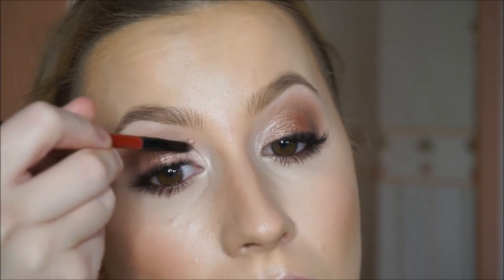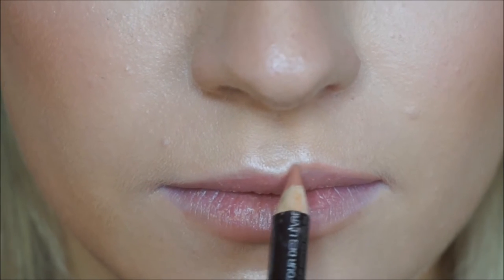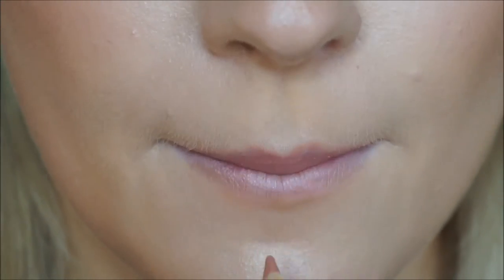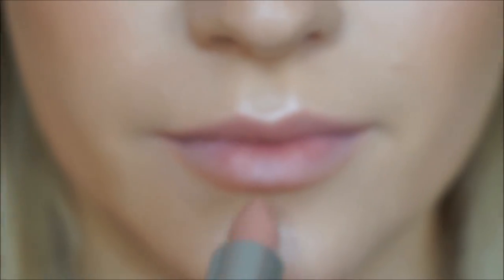Taking MAC Fix Plus Spray, just before I do my lips, spraying it all over to give a nice dewy look. Now popping on a lip primer — this is the MAC Prep and Prime Lip. Going in with my liner, which is the Laura Mercier Praline Liner. I think this might be discontinued, so the most similar ones would be Oak or Strip Down from MAC. Taking Flesh Pop from MAC and just pressing this all over the lips.